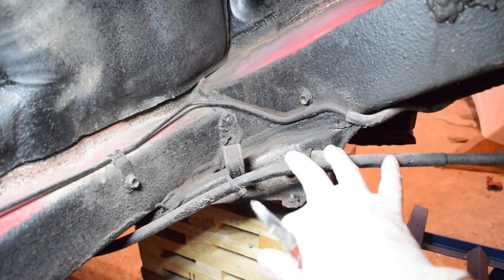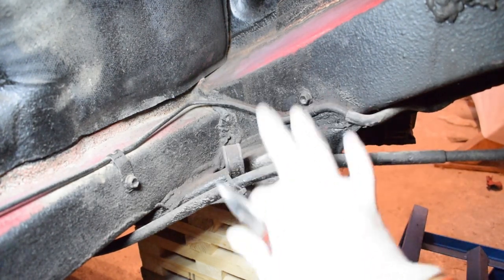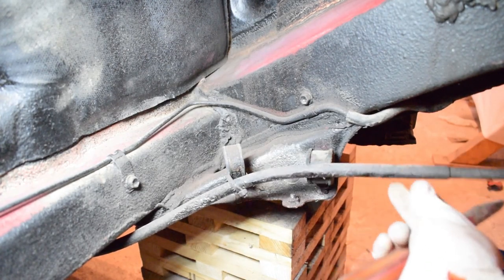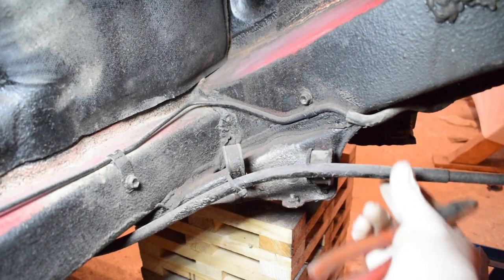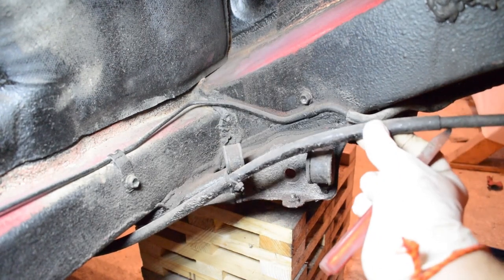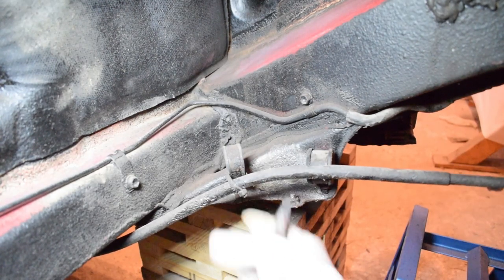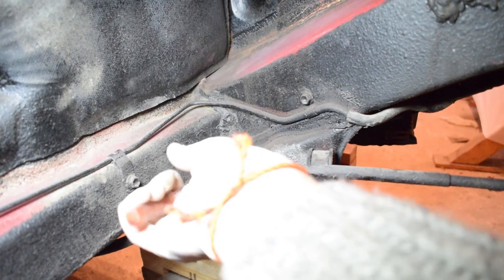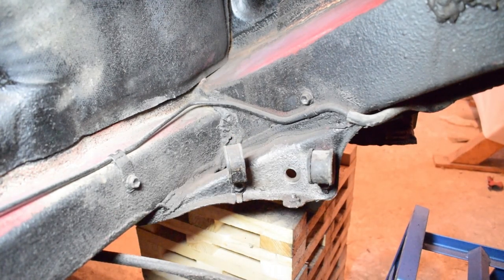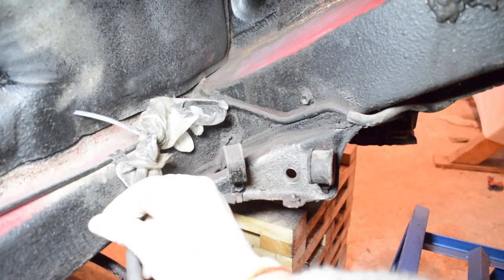Here's a look at the genius that is the previous owner of this car, who was too stupid and/or lazy to simply route this parking brake cable through these two nice brackets that were obviously made for that purpose. Instead, they decided to simply put a cable tie here. So now it's a great opportunity to correct this horror.